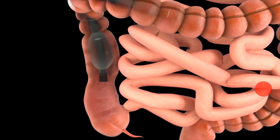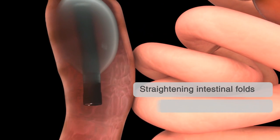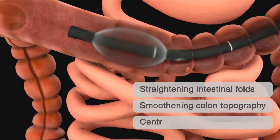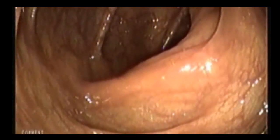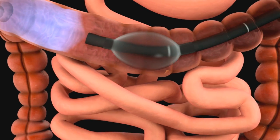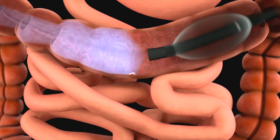While the endoscope is withdrawn, haustral folds are straightened and lumen topography is smoothened. The partially inflated balloon centralizes the endoscope optics and enhanced lumen visibility is obtained. Polyps which are located behind colon folds or masked by lumen topography can now be detected.